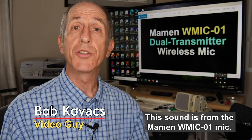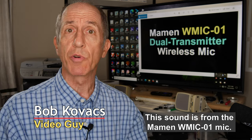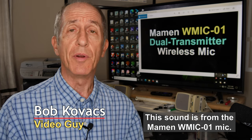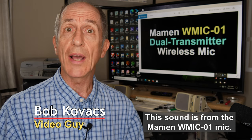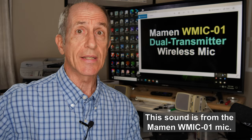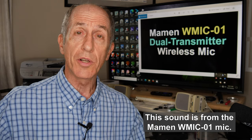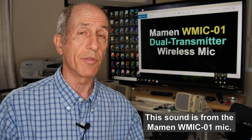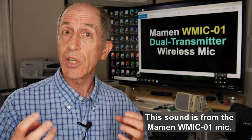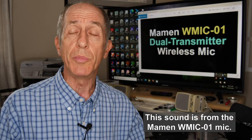I've only had the Maemin WMIC-01 for a few days and I've pretty much only used it for making this review video and some related testing, but I've been very impressed with the microphone. They're small, lightweight, well-built. The ergonomics are excellent. The chances that you'll accidentally push a button and go off into settings hell are pretty low because the buttons are all well-protected on the front face of the device. The readout is clear and easy to use. There are lots of settings and lots of flexibility, yet you can just put batteries in, turn it on, and use it the way it is.